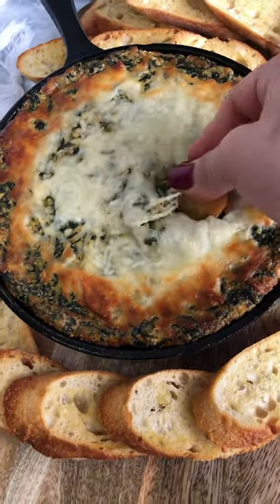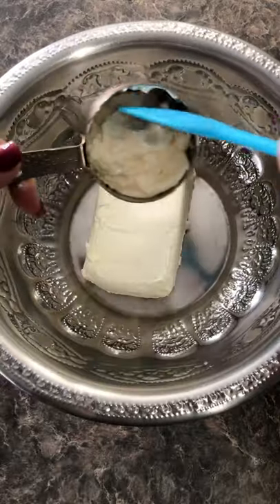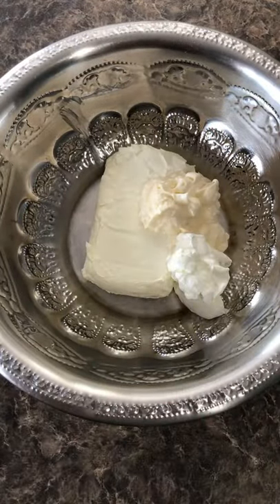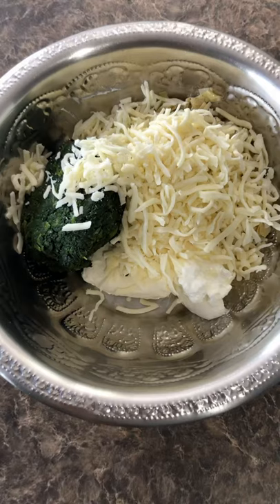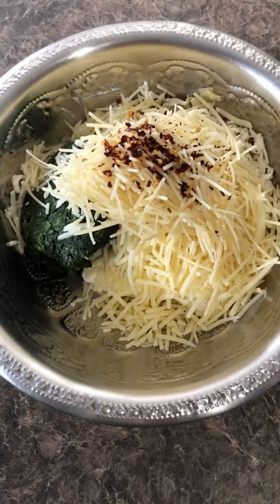Spinach artichoke dip is one of my favorites, and here's how I make it. I mixed together cream cheese, mayonnaise, sour cream, 12 ounces of steamed spinach — make sure you squeeze out all the water — one cup of artichoke hearts, one cup of mozzarella cheese, white cheddar cheese, and parmesan cheese.